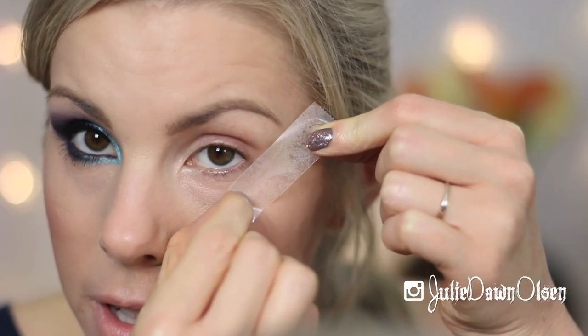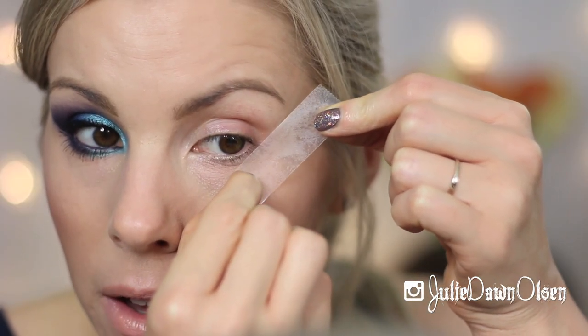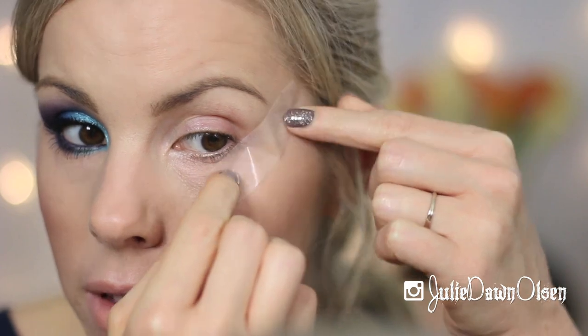So the very first thing that I'm going to do is just take some scotch tape. I stuck it on the back of my hand a couple of times to get some of the adhesive off. So you're just going to take it to the edge of your eye, right to the end of your eyebrow, like that.